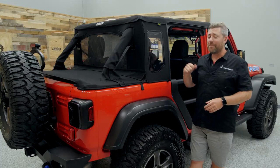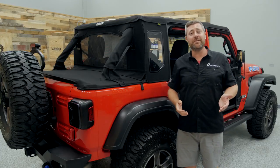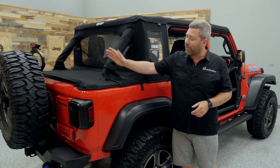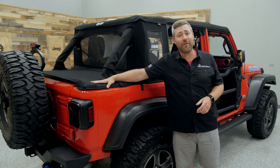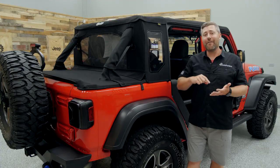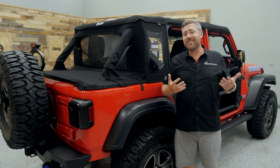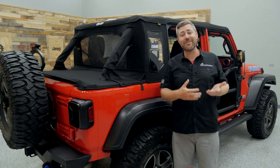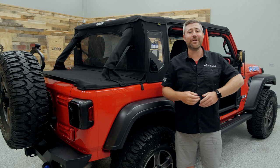The Bestop Trek Top Half Top is available in your choice of either the standard Black Diamond fabric or the Ultra Premium Black Twill fabric, like we have here. It gives you that great deep rich black color to the material with a great soft touch feel, easy to take care of, keep clean and maintain. It's the same type of Soft Top material you're going to find on high-end sports cars and luxury convertibles.